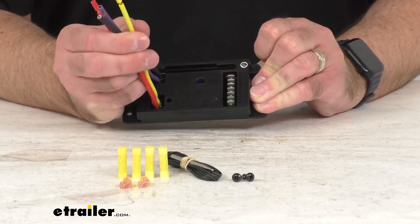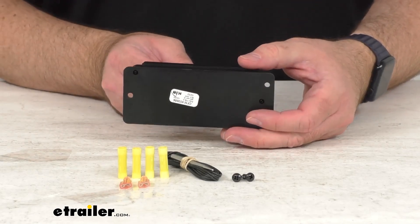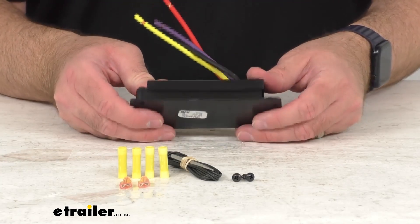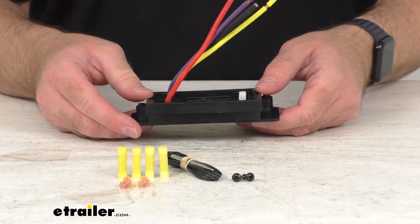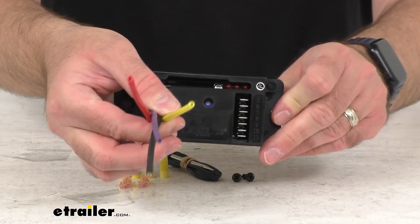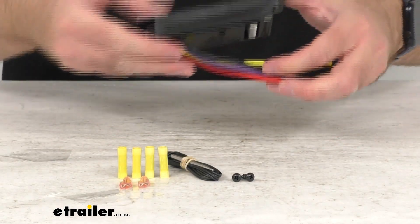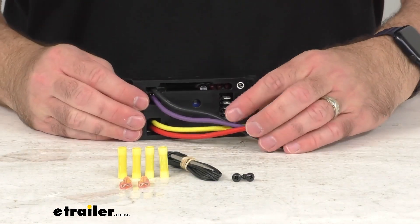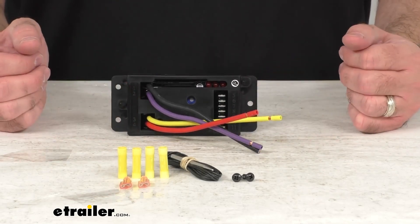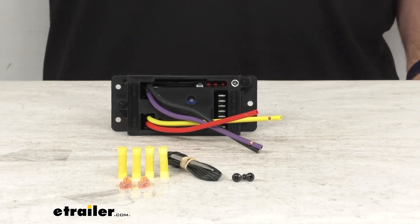This controller is exactly like the one that you are needing to replace — this is directly from FlexiLite, so this is their direct replacement. What that means for you is you can trust that it's going to fit right in place of the original; you're not going to have to worry about fitment issues, compatibility issues, or anything like that. So if you are needing to replace the variable speed controller on your FlexiLite electric radiator fan, this is going to be exactly what you need.